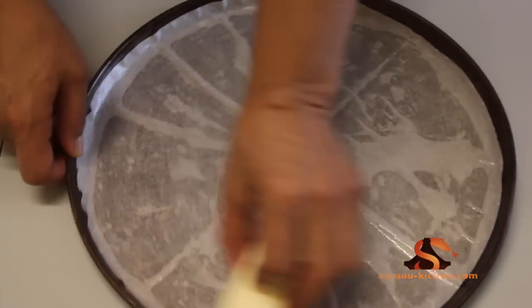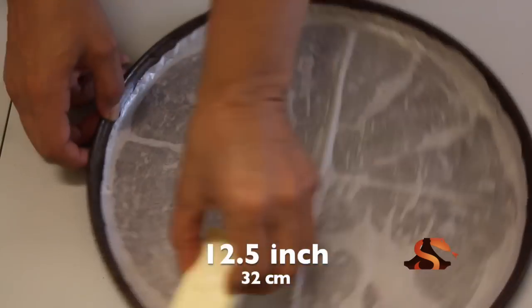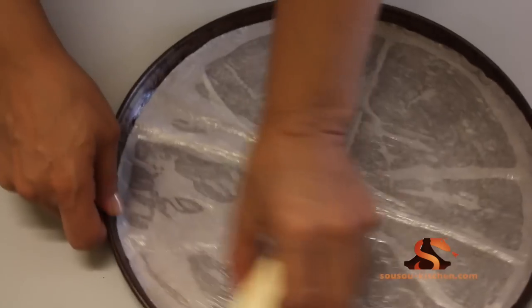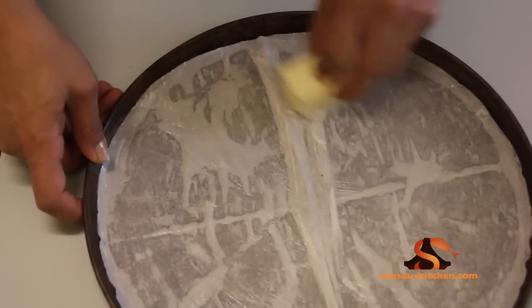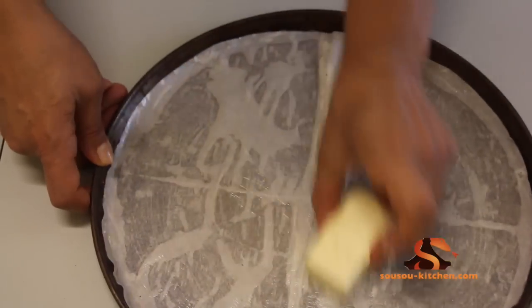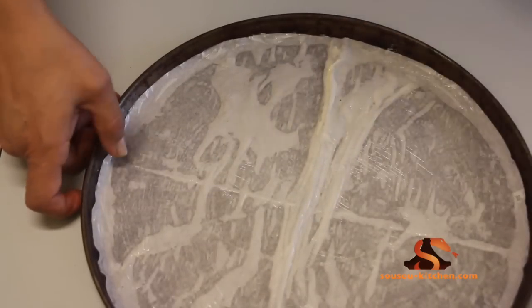Butter the baking pan. I used here the parchment paper, but you don't have to — I prefer to use it. Butter the mold. You can use the papier-sulfurisé, but it's not necessary. I prefer to use it.